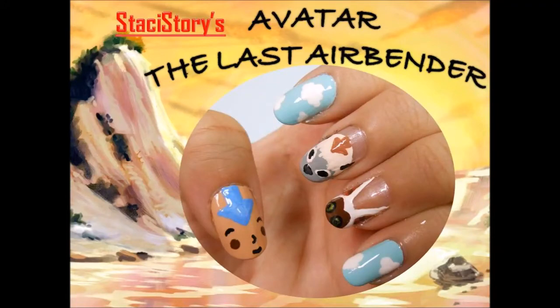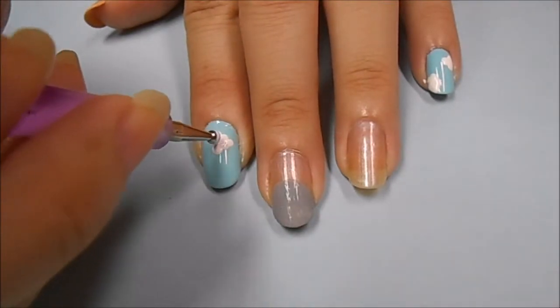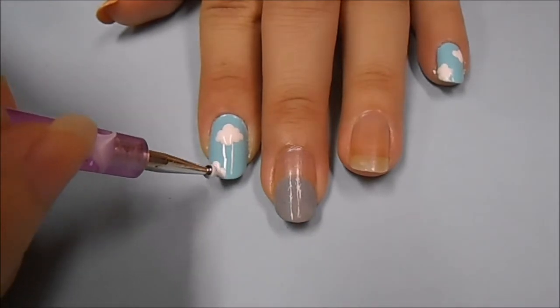Hi everyone, Stacey here. Today I'm doing Avatar The Last Airbender inspired nails. For my index and pinky nail, I've already applied a light blue polish and let it completely dry. Now I'm going to be making clouds using a white acrylic paint on a dotting tool.